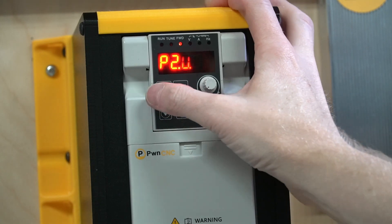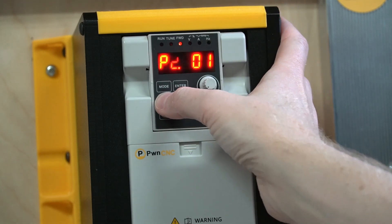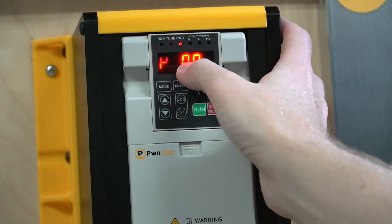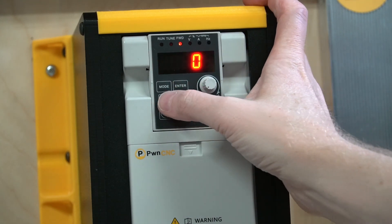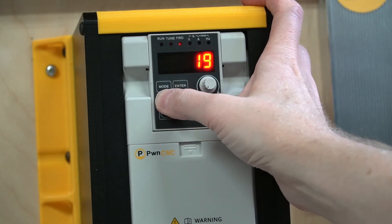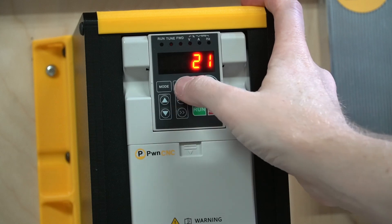Next, we're going to go to P2.002 — so 2002 — and hit enter. We're going to change this to a 21 and then hit enter.